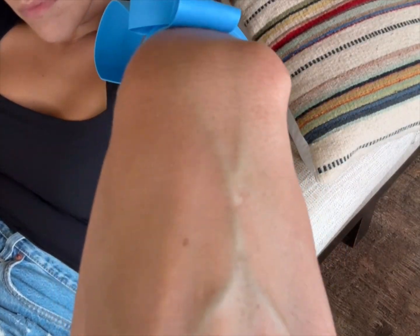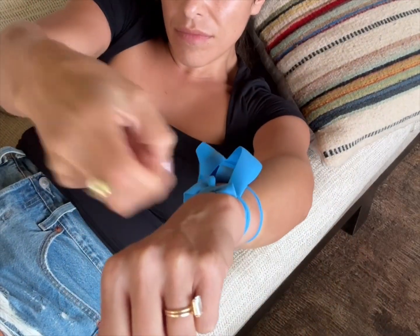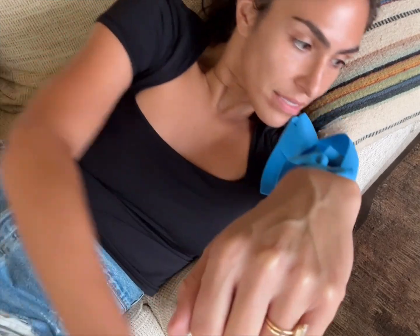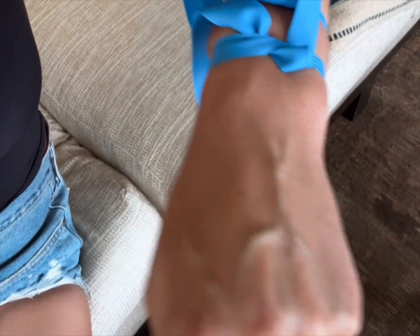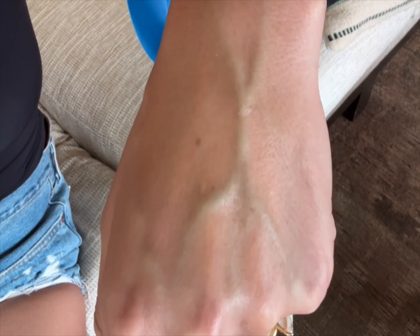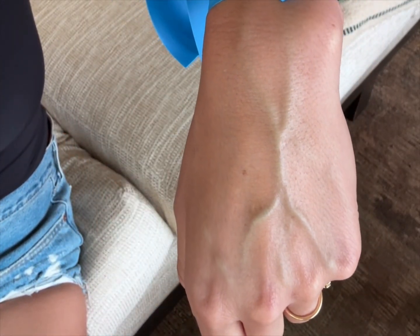Even without a tourniquet, you're going to get the veins to start getting a little bigger. Now let's see what it looks like with one tourniquet - and then two. You can see how two tourniquets make the vein even bigger. Now that the veins are large, you might say you can fit a 16 or 18 gauge in here - but what is it going to look like once we remove these tourniquets and I'm no longer in this position?